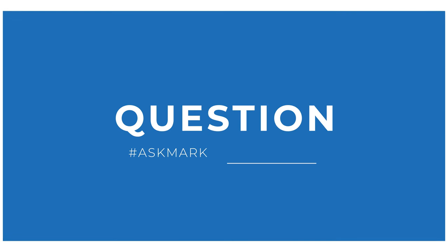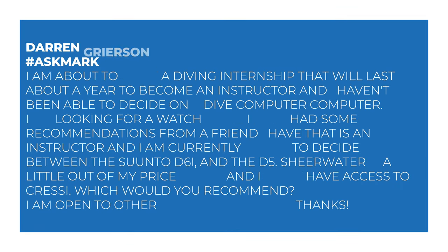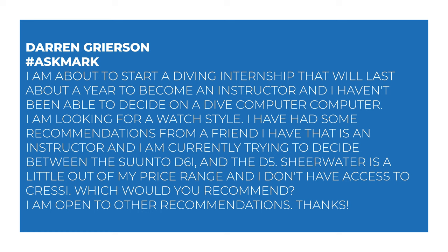Today I'm answering a question from Darren Grierson about dive computers. Darren says he's about to start a diving internship that will last about a year to become an instructor, and he hasn't been able to decide on a dive computer. He's looking for a watch style, and based on recommendations from an instructor friend, he's currently trying to decide between the Suunto D6i and the D5. Shearwater is a little out of his price range and he doesn't have access to Cressi. He asks which would I recommend, and says he's open to other recommendations.